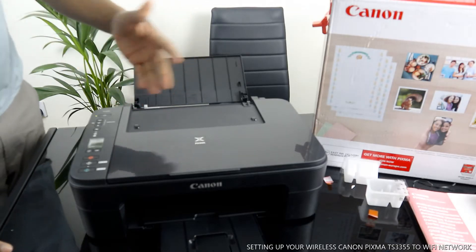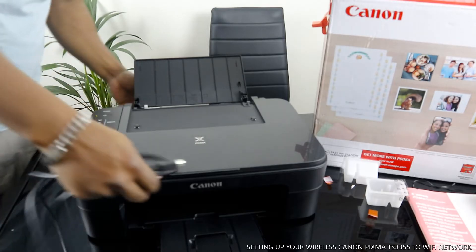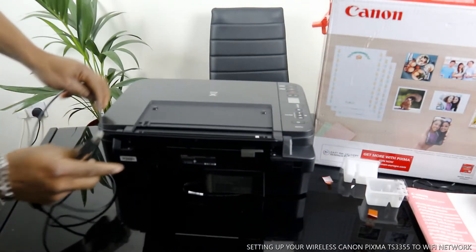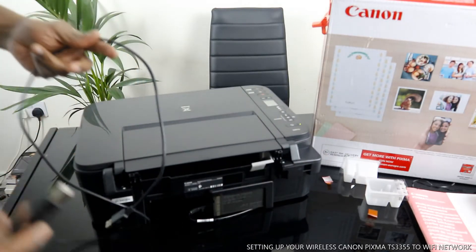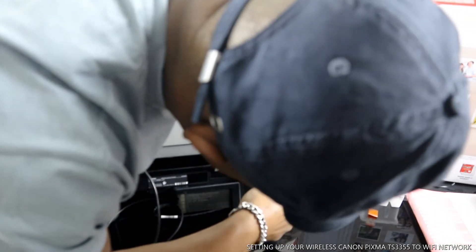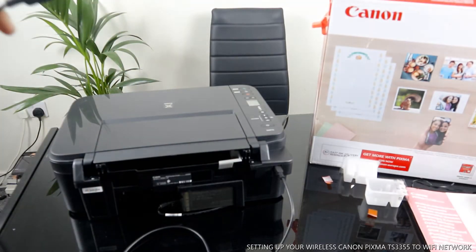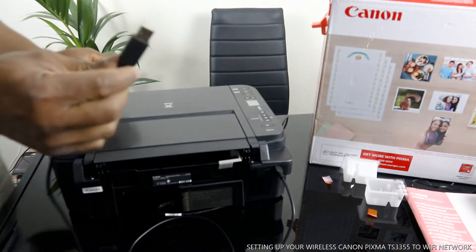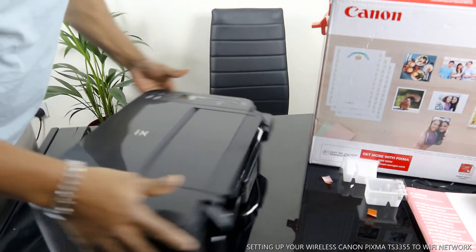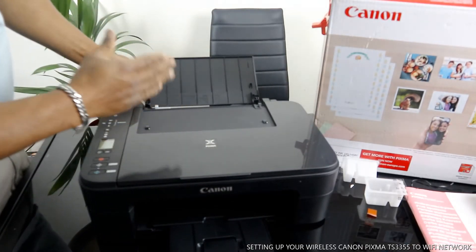This printer is wireless and dual-band — you can connect it via Wi-Fi and also via USB cable. I just want to mention that unfortunately the USB cable is not included with this printer. This is the USB cable; it goes right in here, and this end goes to your PC.